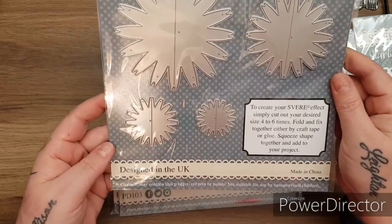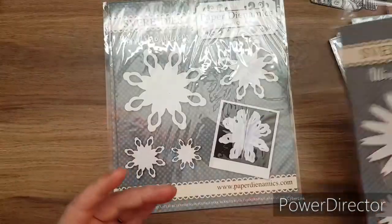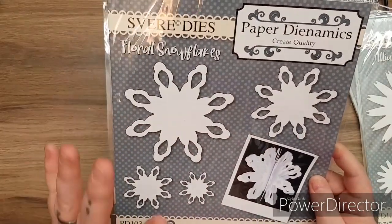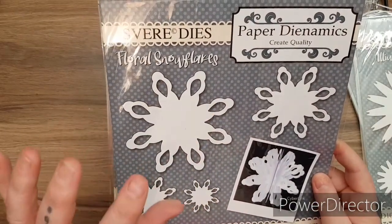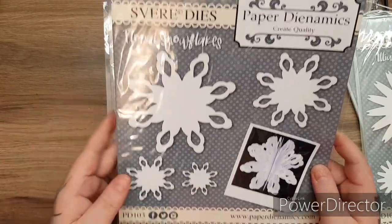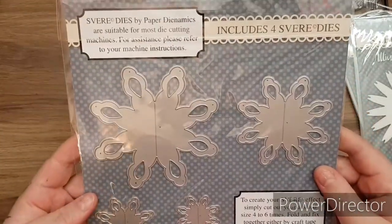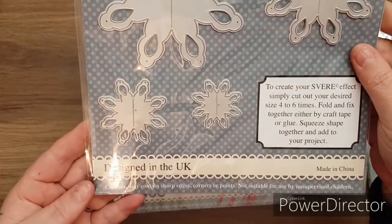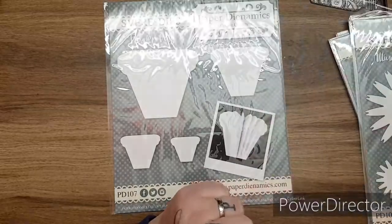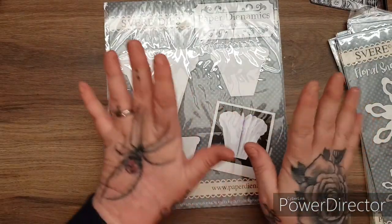And you get the four different sizes. Again, it comes with instructions. Then you get the floral snowflakes. It says floral snowflakes, but of course you can use these as snowflakes or to make beautiful flowers. There is that one made up, and again you get the four dies. They had the sphere dies I think last week on Create and Craft. If you're looking at these thinking you're not sure how they work, don't worry because I will totally explain it when I do the video.